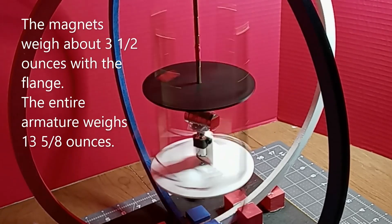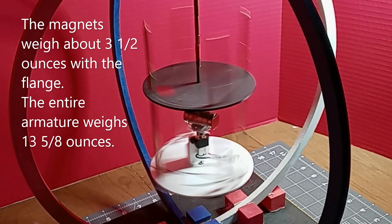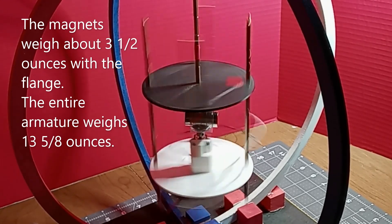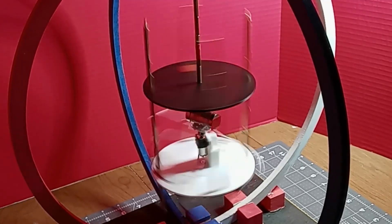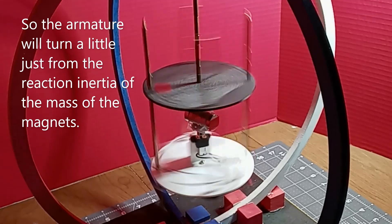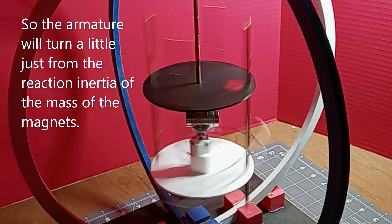The magnets weigh about three and a half ounces with the flange. The entire armature weighs 13 and five-eighths ounces. So the armature will turn a little just from the reaction inertia of the mass of the magnets.